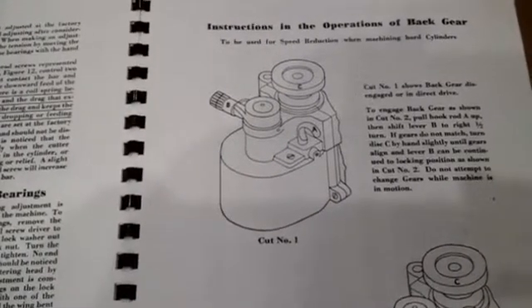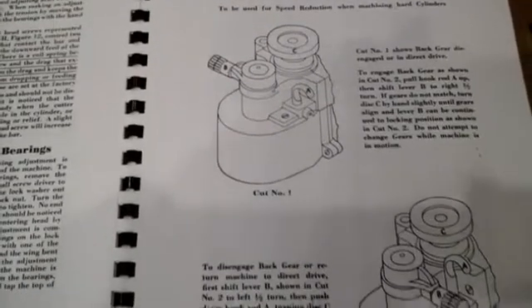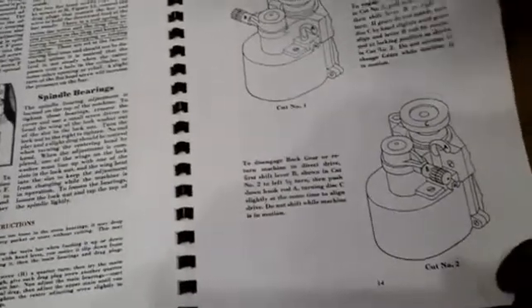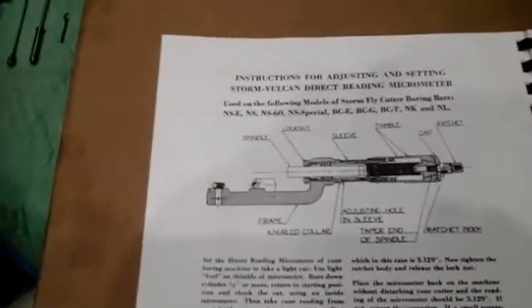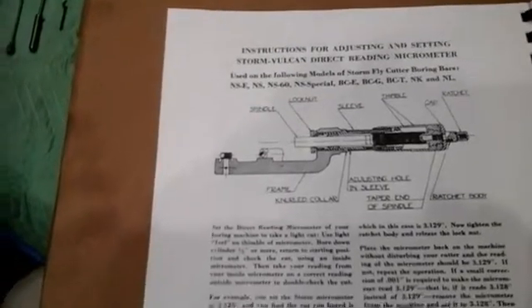Further exploded view of the various elements of the item — as you can see, it's quite detailed. And as mentioned earlier, all of the gears and bearings looked in very nice shape, as we don't think the item had seen much use at all.